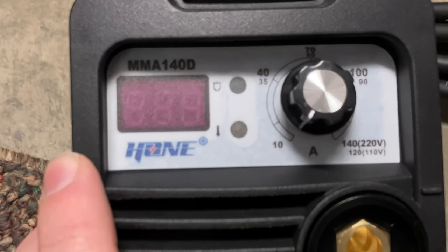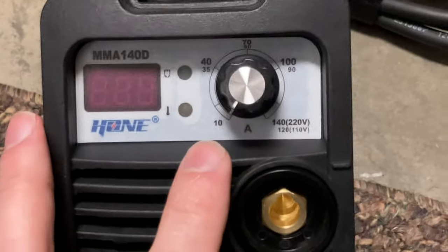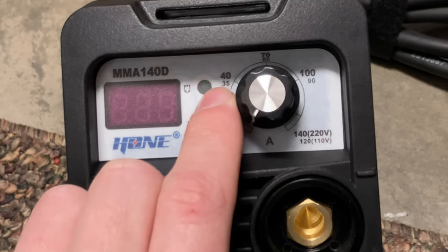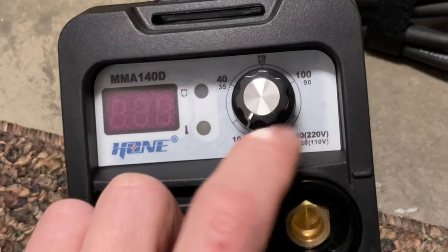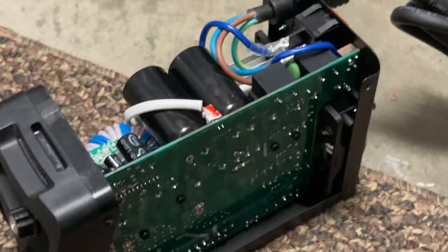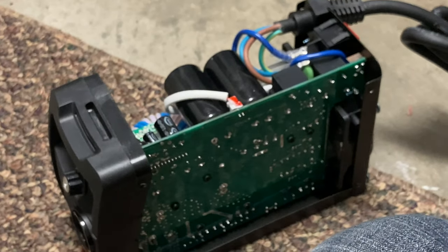This MMA 140D unit from Hone is only rated at a 60% duty cycle. The control allows you to vary from 10 amps — typically 35 or so is going to be the minimum for stick welding — and it can go up to 100 amps. This is a low power unit for light welding. I bought this for an exhaust repair project; it was only $89 total with a $10 off coupon on Amazon.